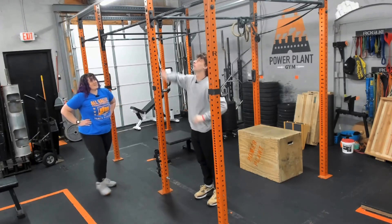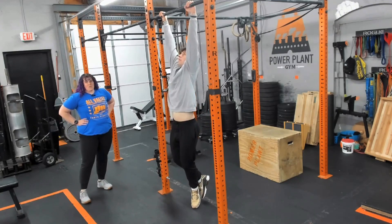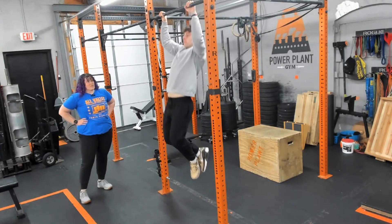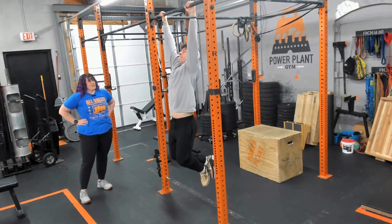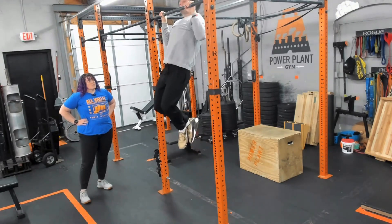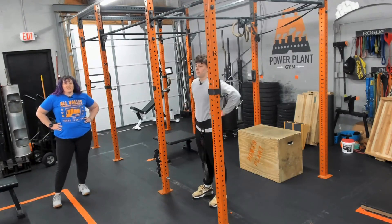Next up in our pull up progression, Will is going to demonstrate some bodyweight pull ups. The start is the same — we're trying to get hands about shoulder width apart. He's nice and controlled, tight in his core, pulling chin over to the bar.